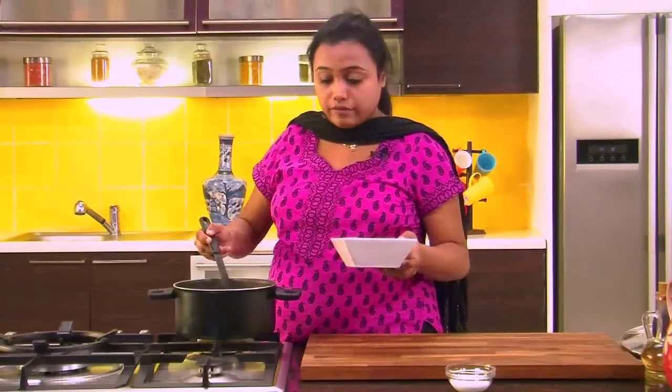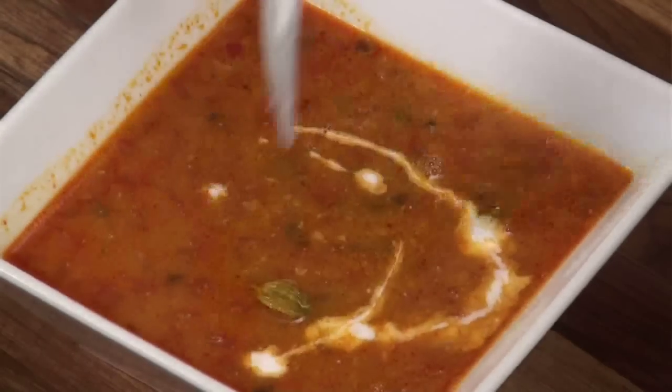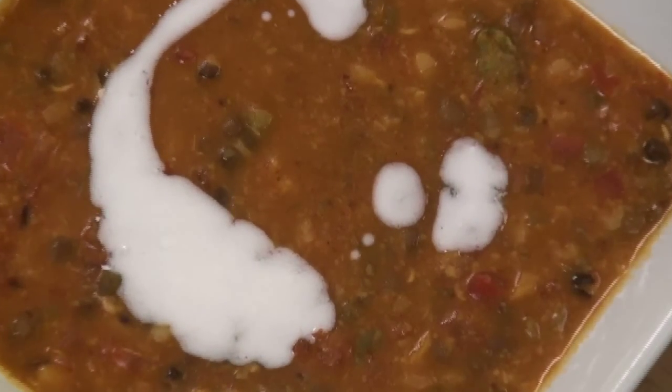We will take it out in a serving bowl and garnish it with some cream. Panch Ratni Dal is ready! Serve it hot with steamed rice.